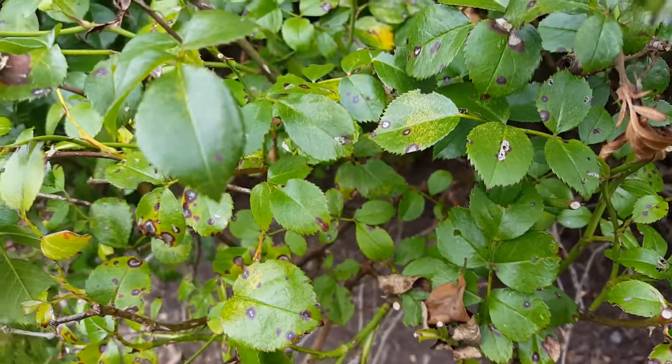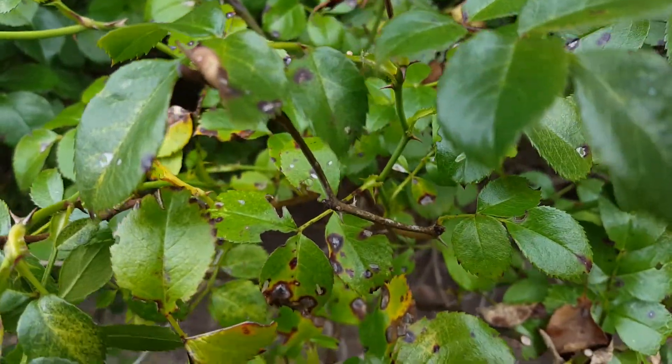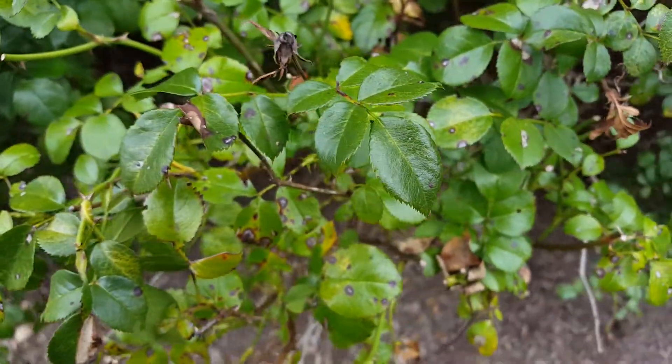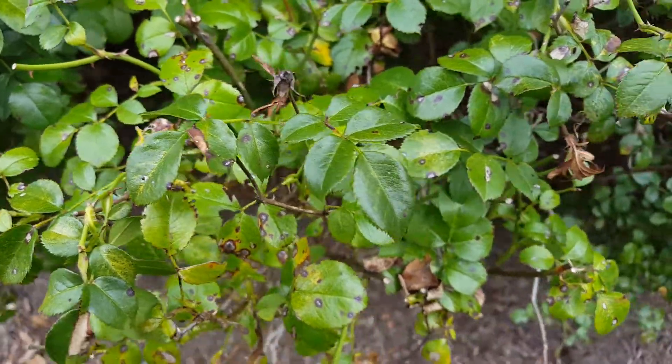If you've had past problems and you're experiencing hot days with really moist weather conditions, you want to get out there and spray Daconil as a preventative. Robbie Weeds out.